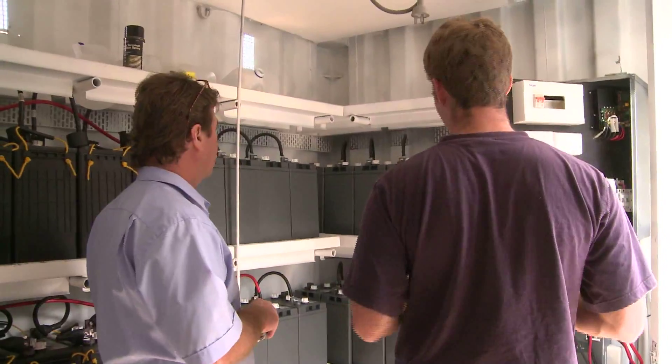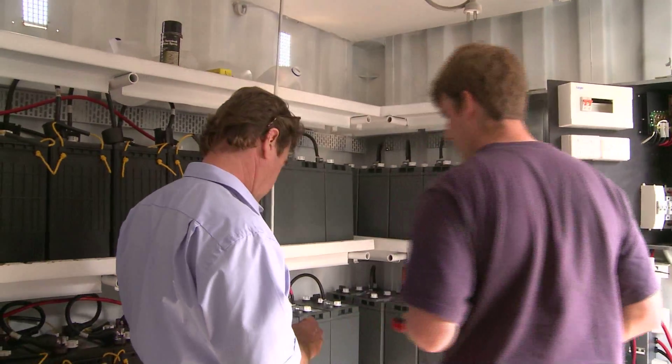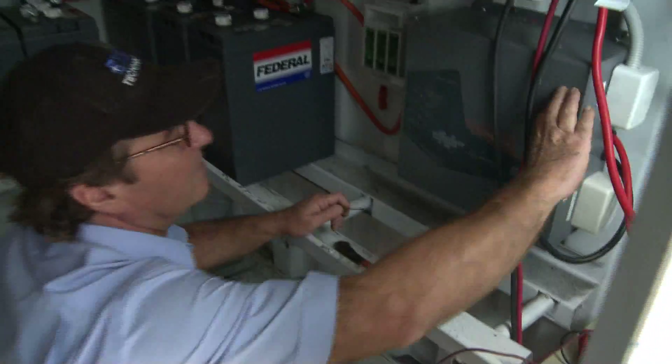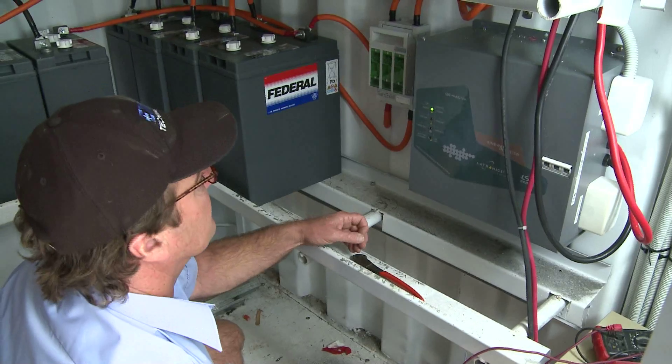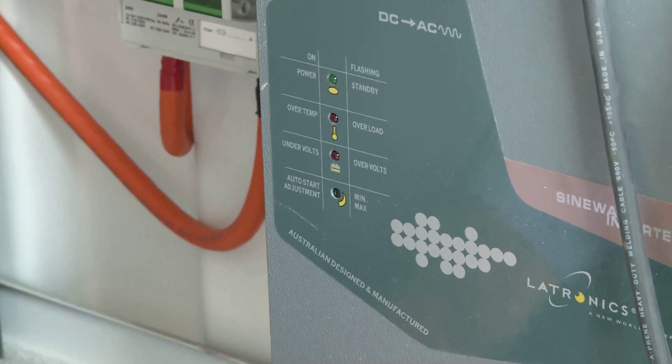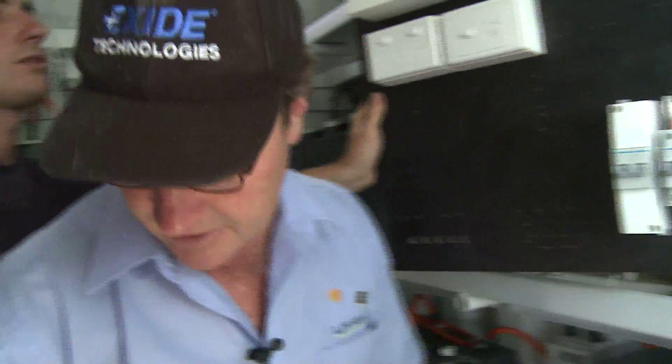All we've got to do now is this last little hookup and then I can turn it all on. Inverter goes on, lights come up, power's on, standby's flashing. So therefore you should be able to plug the 240 volt power into it if you've got an AC point there.